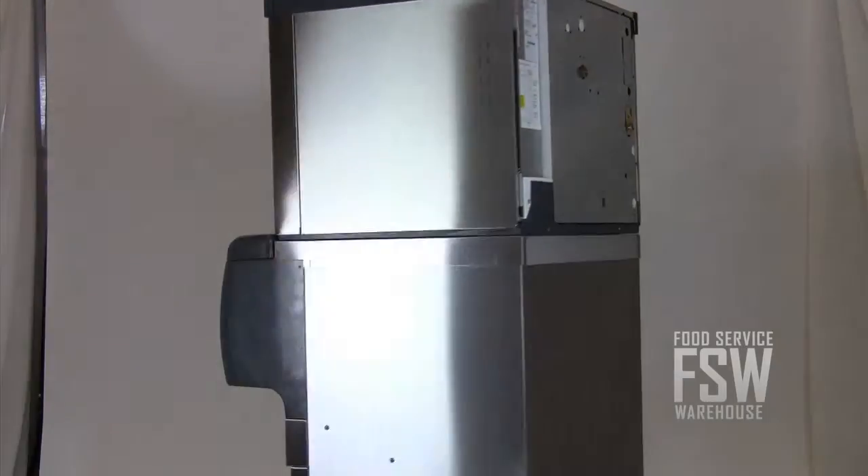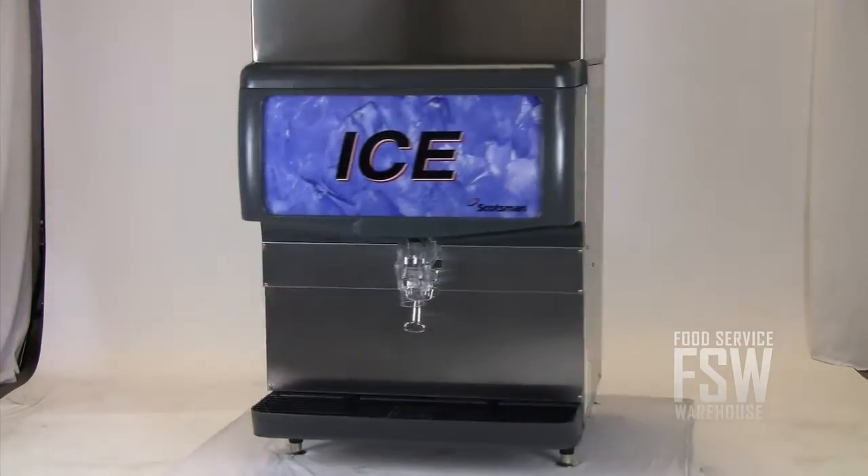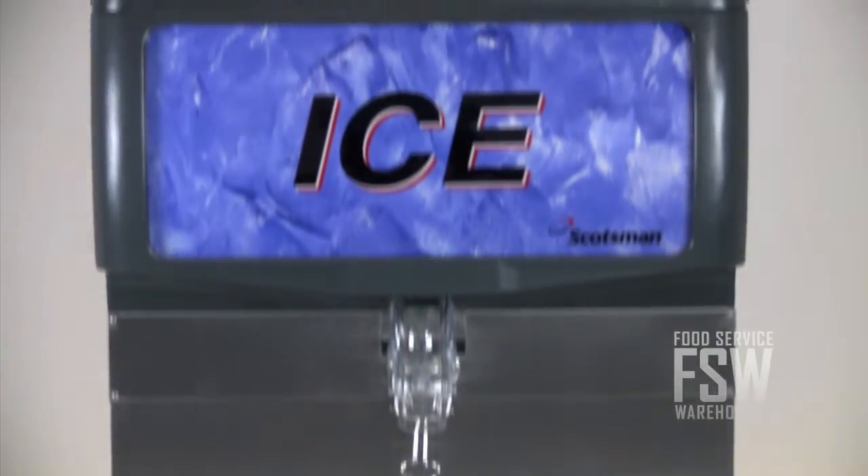The attached countertop dispenser stores up to 200 pounds of ice. Both pieces of equipment are stainless steel, 30 inches wide, and connected with the included bin top adapter.